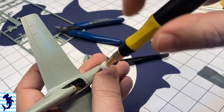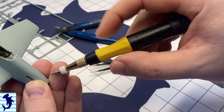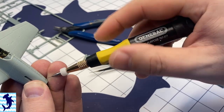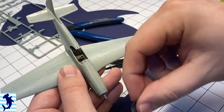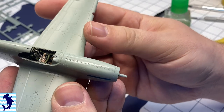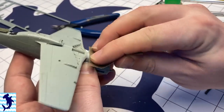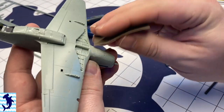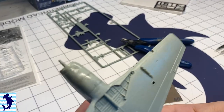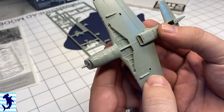After sanding out all the mold lines and seam lines on top and bottom, I rescribed the missing panel lines. Here I'm actually drilling individual rivets — the Mustang has some quite prominent fasteners on the top of the engine cowl there, and the kit doesn't represent those. So I really wanted to add those in there, and there were other places where I needed to restore rivet detail that I sanded away.